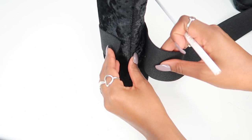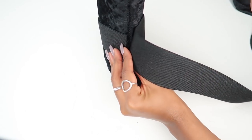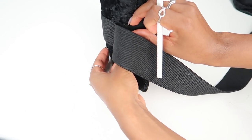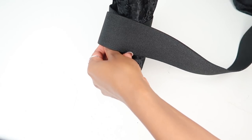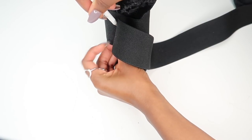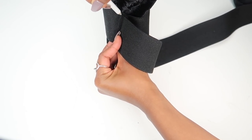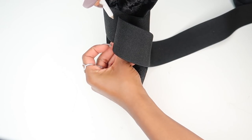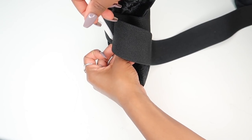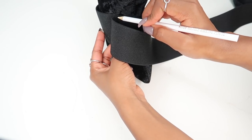The first thing you want to do is take the elastic band and wrap it around the shoe — that's how you measure the size you need. You don't have to put it on to do this. Where the band overlays, mark that part, because that's where you're going to glue it. Mark one side of the band, then mark the other where the two points meet.